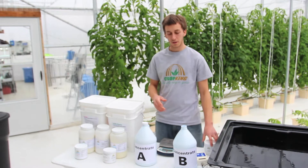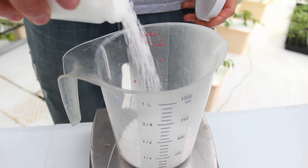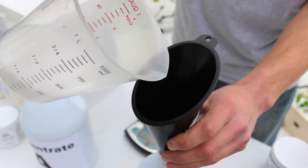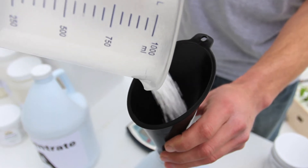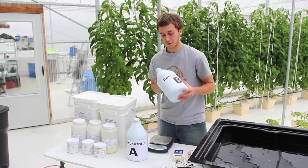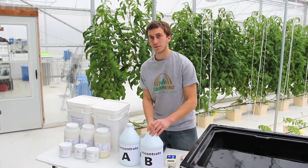Now we're going to do our concentrate B. We're going to add 10 ounces of calcium nitrate. We put our cap on and mix it up thoroughly. Now our concentrate B is ready to go.